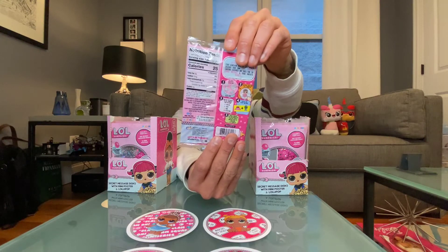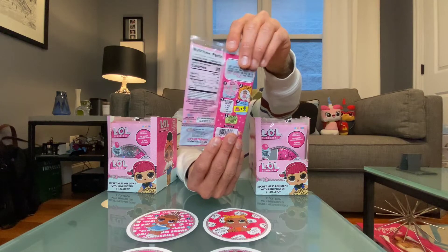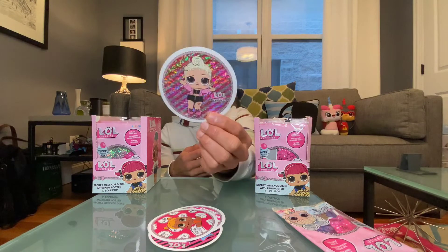Each poly bag has a sticker and four secret message discs with a poster as well. I opened one of these on Instagram, so let me show you what it looks like unboxed. You get these four discs which I think are cool — they have a different LOL on them. On the back of these they actually put secret messages. I scratched one off because I wanted to see what it's about, but I'm not gonna scratch the rest off as we open them.